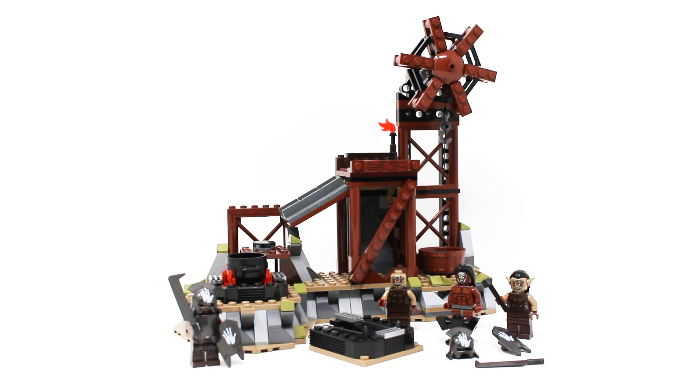363 pieces later, the Orc Forge set is complete. There are 3 separate builds here and 4 minifigures plus some extra accessories. And fun fact, this is the only LEGO Lord of the Rings set that is completely lopsided towards the villain characters — no heroes are included here, unless you're rooting for the Orcs for some reason.